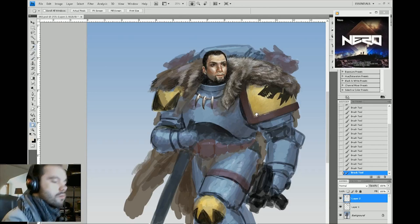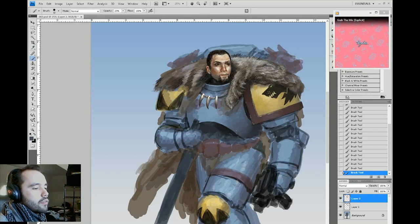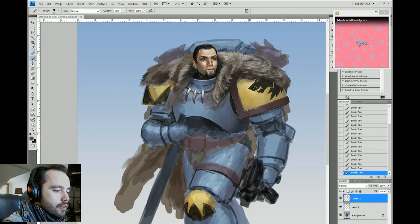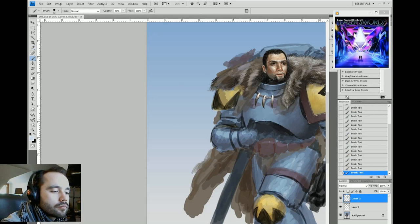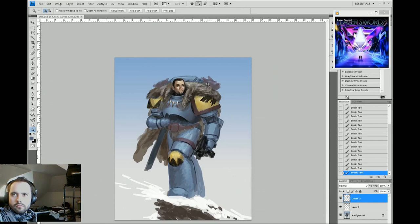Here I'm applying some edge highlights just to give that thick edge to the armor. The little chips to the paint on the edge are battle fatigue — that's called weathering. I'm still doing some blending and highlights, which as I explained before is just using the eyedropper tool and the brush tool on a normal layer.